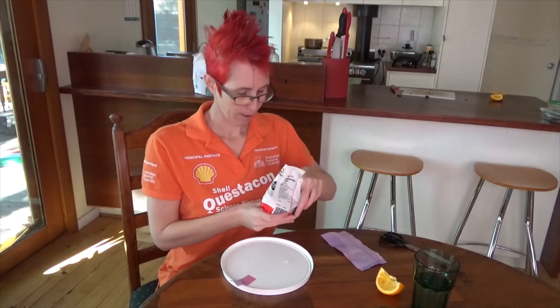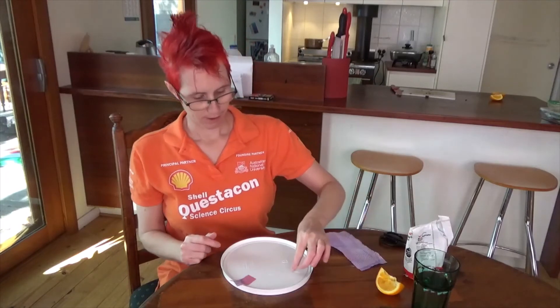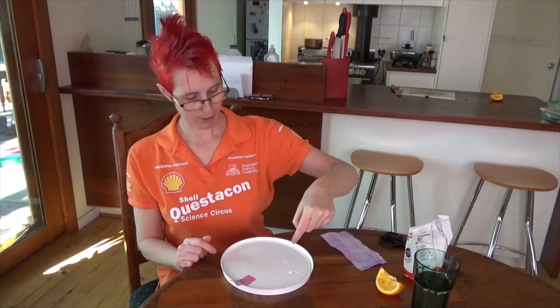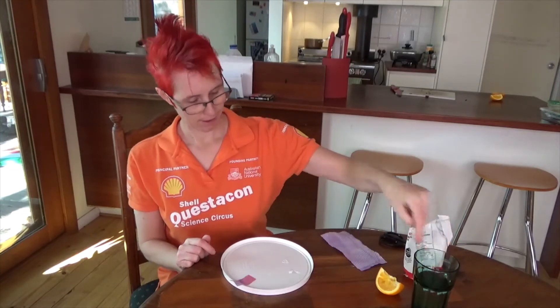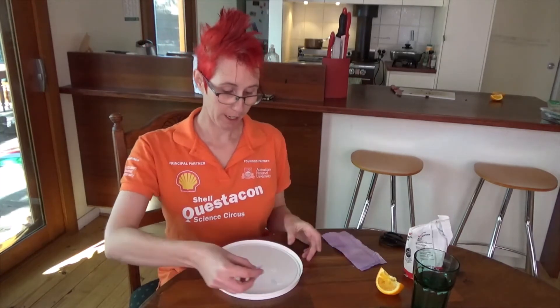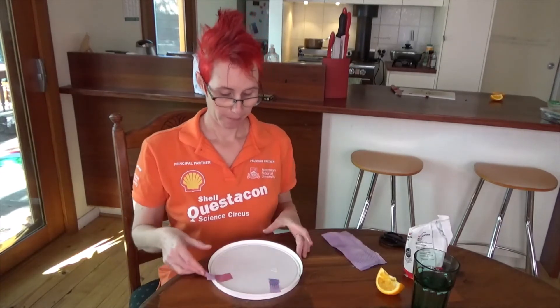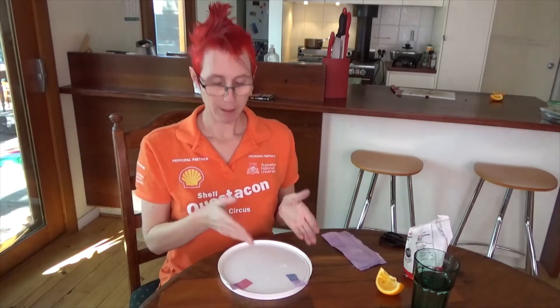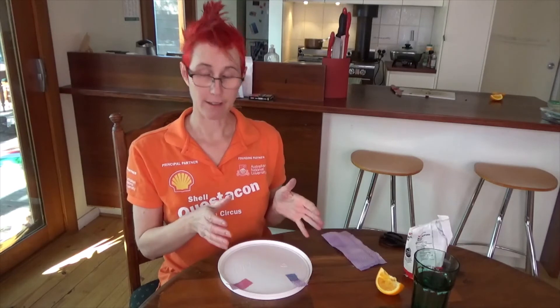That's because oranges are acidic and the pH paper turns pink when it encounters an acid. Let's try the bicarb of soda. pH paper only works when it's wet, so we're going to have to add a little bit of water to the bicarb of soda — you can do that by dipping your finger into a glass and dripping the water onto the bicarb of soda — and then we add our pH tab. Check it out, it's gone blue! So bases go blue, acids go pink, and if they're really basic — far down the pH scale towards the base end — they also go yellow or green. That's pretty cool.